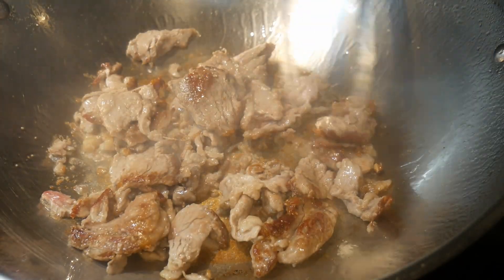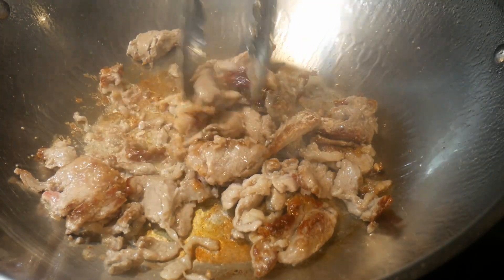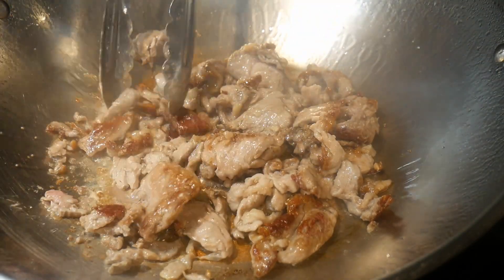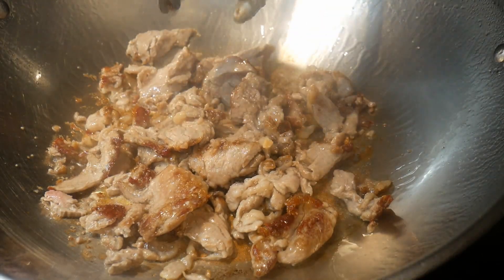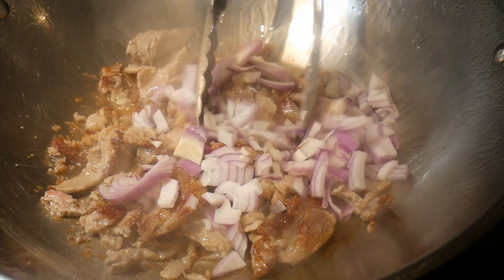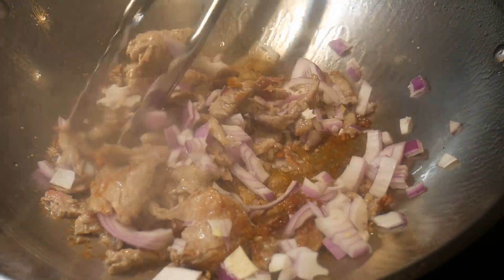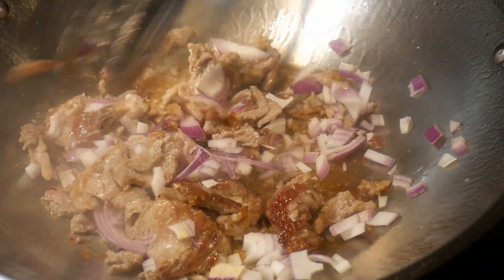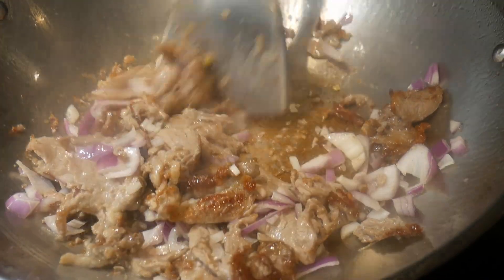So far so good — as you can see, the pork are browning very nicely. I consider this to be an important part of flavor chasing, as it creates the kind of texture that I like in the pork. The next step of flavor chasing is by adding some chopped onions to the wok, because onion provides both flavor and aroma to the dish.